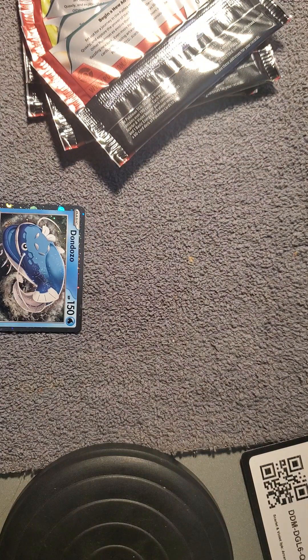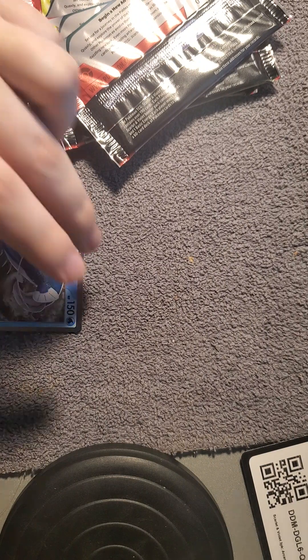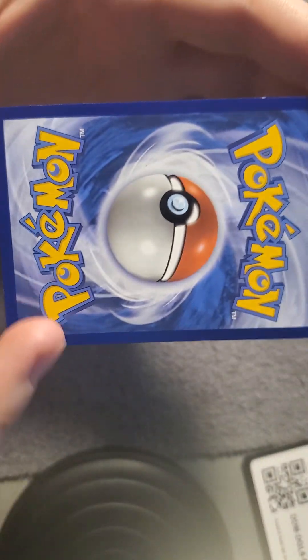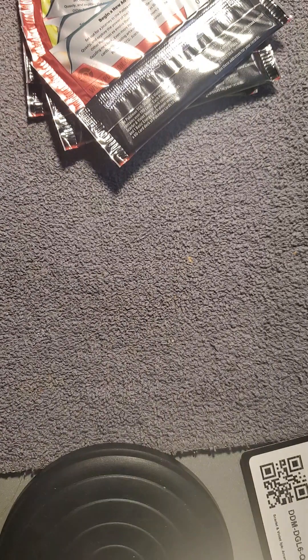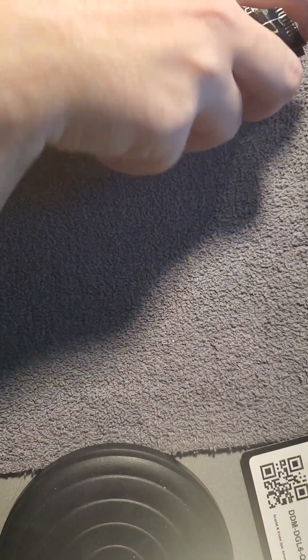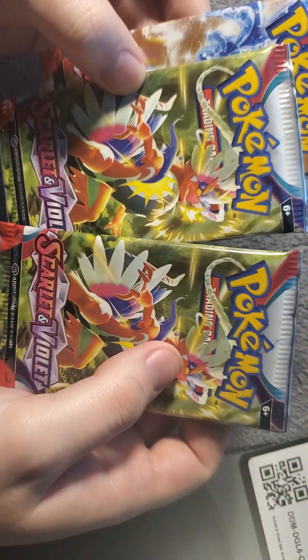I'm really happy that they brought the full-on Japanese style for the front and kept the American design for the back. Don't get me wrong, I love the back of the Japanese cards too, but the front is amazing. Alright, so let's get into this.